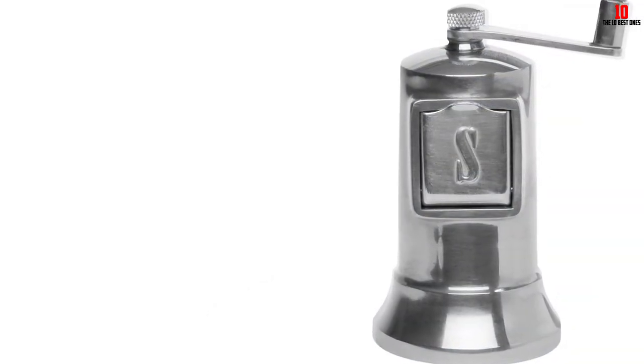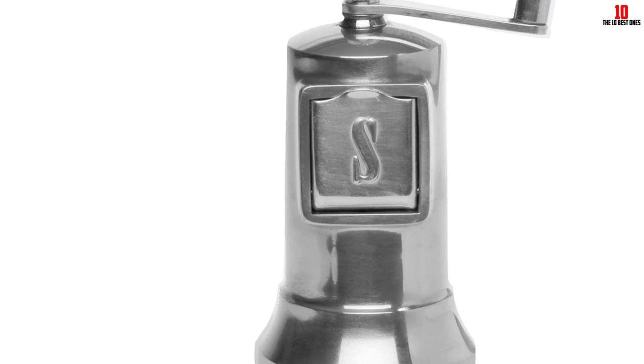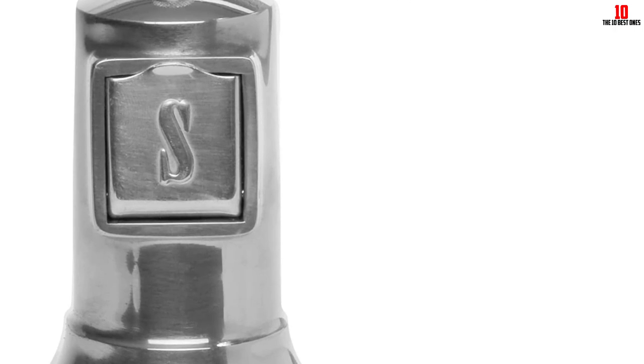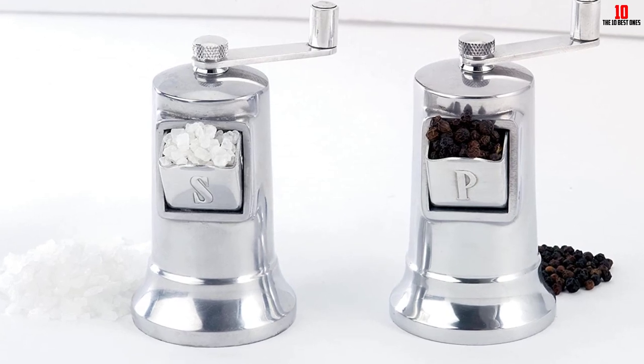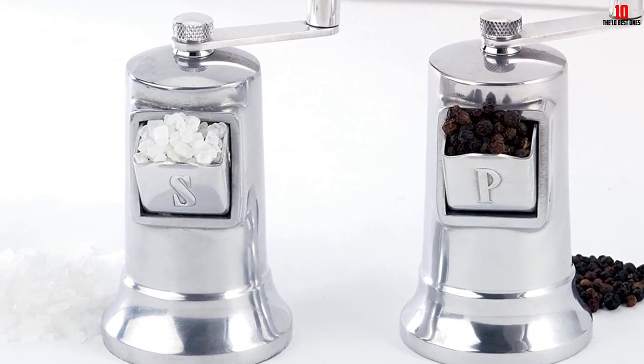You can refill salt through the front chute, and it offers a variety of precise output ranging from fine to coarse. You only need to hold the crank handle and turn it in circles. Because of the compact model, you need to refill more frequently than others. However, it is best for you if you like the ancient style.